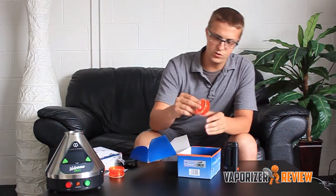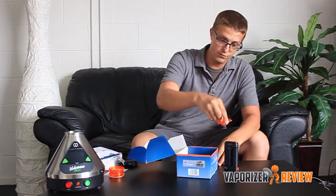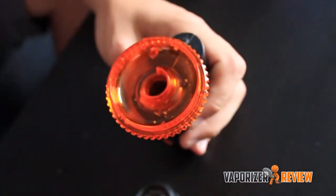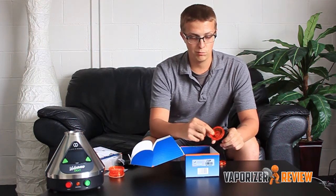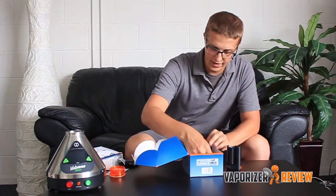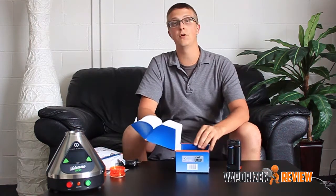Something unique and new to this one is this load tool. So this apparently fits over the top of the unit after it's been disassembled, and it makes it easier to load right into it. So that way you're not dropping herb around the o-ring and other places — you get it right into the bowl there. I would say that's pretty nifty — something unique to this vaporizer. And of course you've got to keep it clean, so it comes with a brush. We've got everything out of the box now.